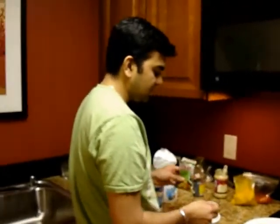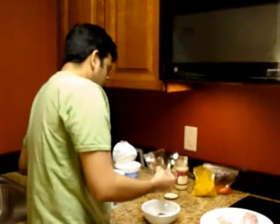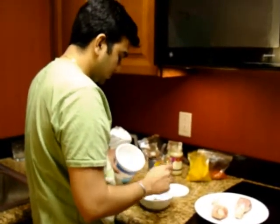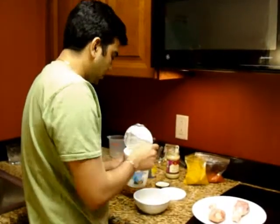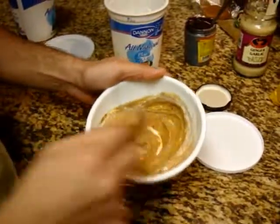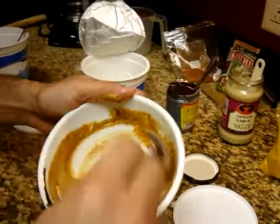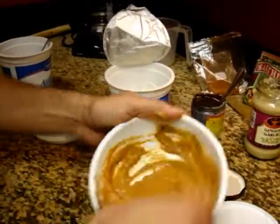The garam masala has got all the spices — the cloves, the cardamom, and most of the Indian spices — so they really give a great flavor to the chicken. Then we add yogurt. This creates a paste which is slightly reddish in color. Mix it properly so all the flavors are well combined.